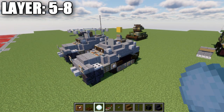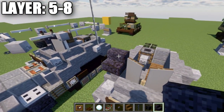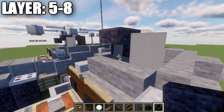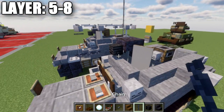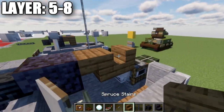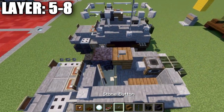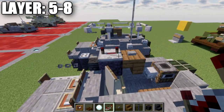For layers five through eight, it's super simple. Place a polished blackstone upside-down stair on top of the banner, then a wither skeleton skull coming off it, and a chain for the machine gun. On the back, place a spruce wood upside-down stair, a bun on top, and then a redstone repeater on top of the polished blackstone upside-down stair with the notches spread apart.